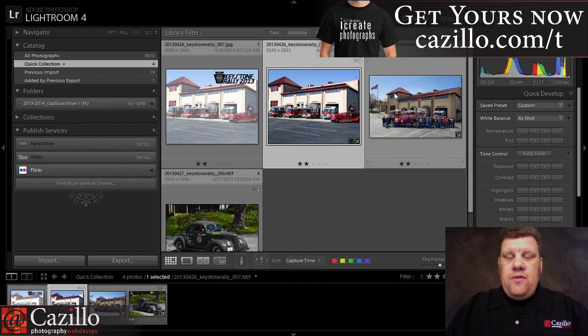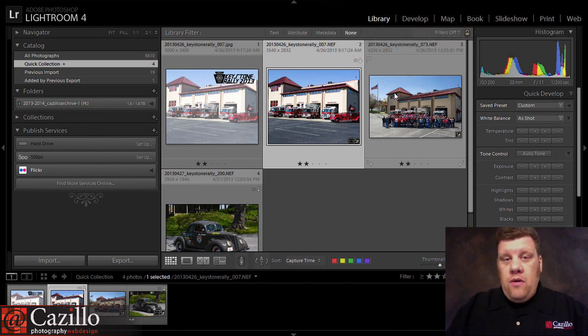I wanted to take this and do it all within Lightroom because I wanted to make my workflow a little bit easier, and I didn't want to have to write a script within Photoshop in order to do it just for 25 images. So this ended up being a lot easier.